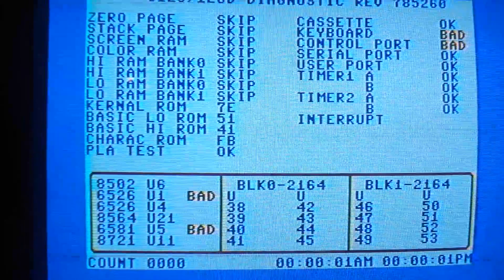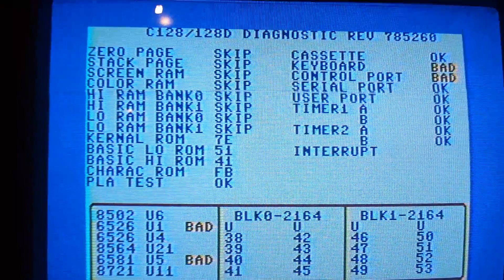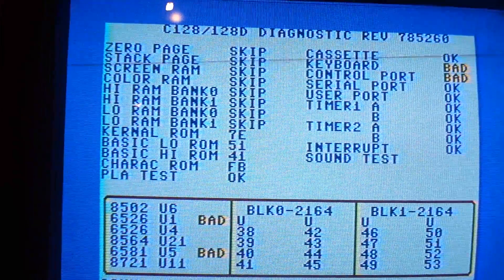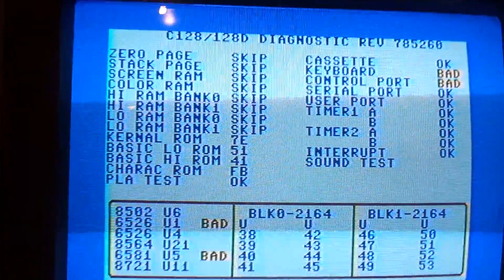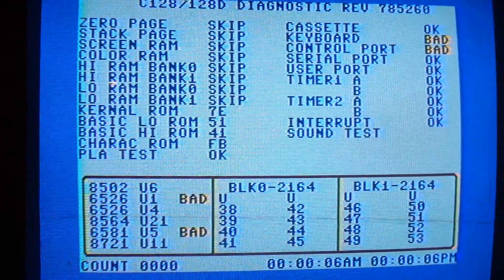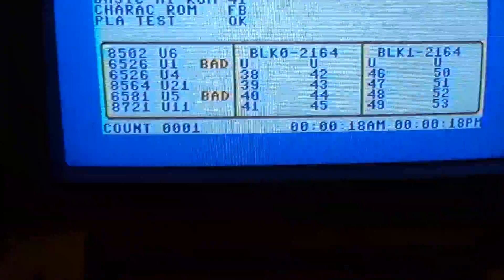Alright, time to fire it up — let's see some power. Now you notice a skip on there? The sound test worked pretty alright. If you get the 80-column button pushed down, then it'll skip all that.